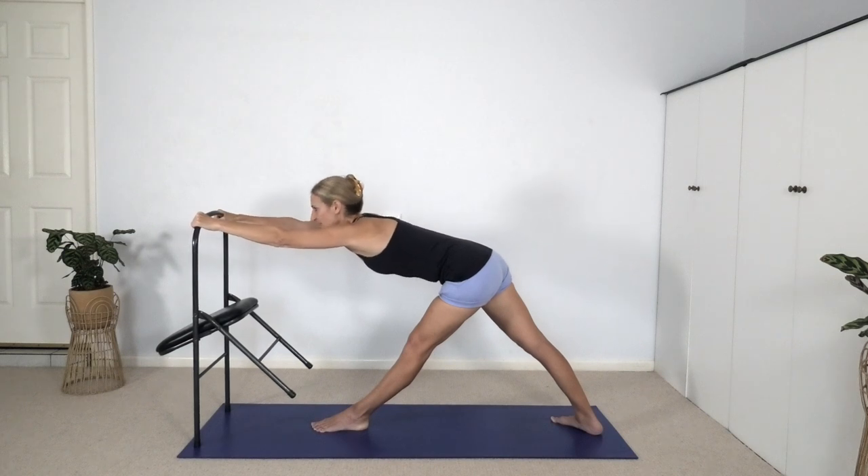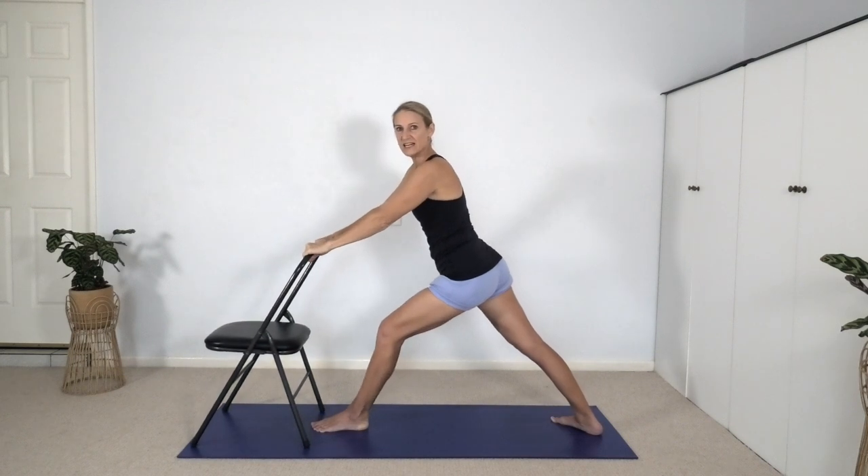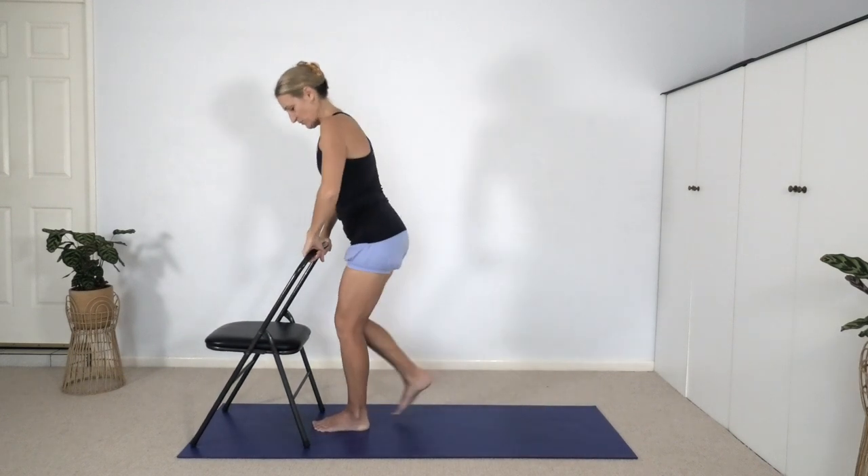Then raise the head up, raise the chest up, bring the chair onto all four legs, bend the left knee, and step forward.